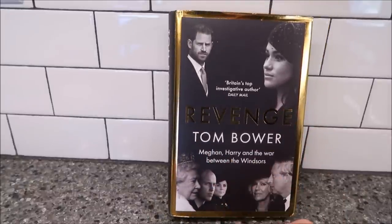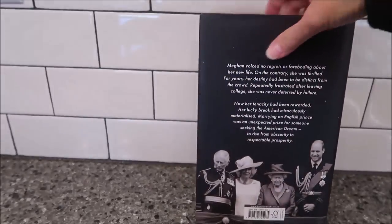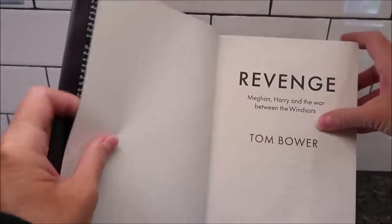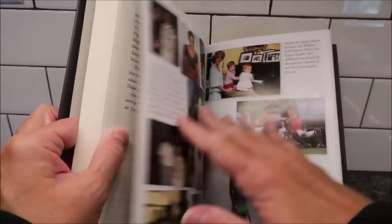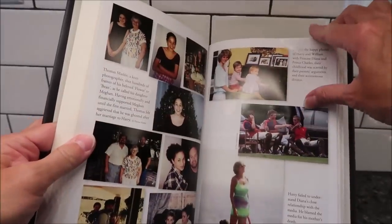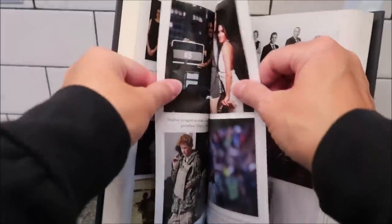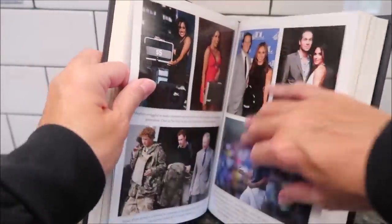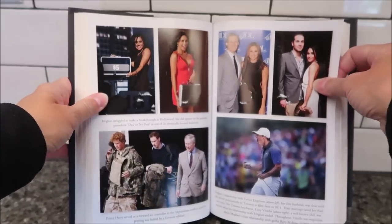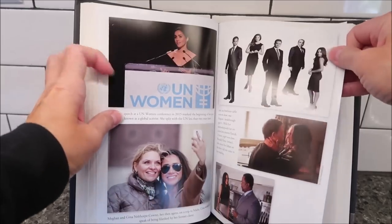It's by Tom Bauer and it's 'Meghan, Harry, and the War Between the Windsors.' I'm very, very excited to sink my teeth into this book. Oh, and there's a picture section — I did not expect there to be a section of pictures! I love it when they do that in books, because you're reading about these people and then to see pictures just makes it that much more real. Thank you very, very much, Malcolm.